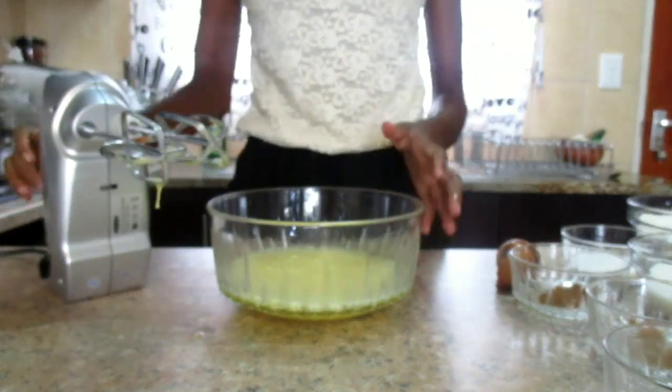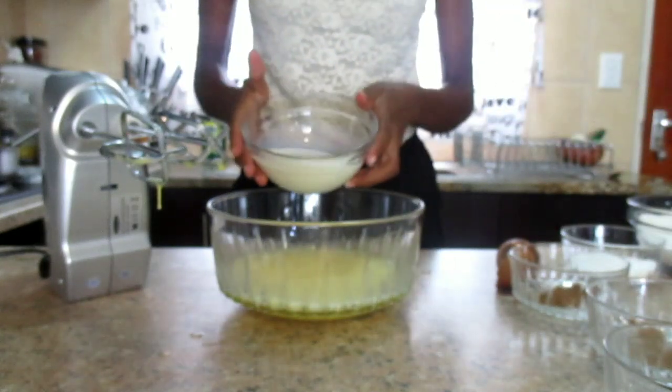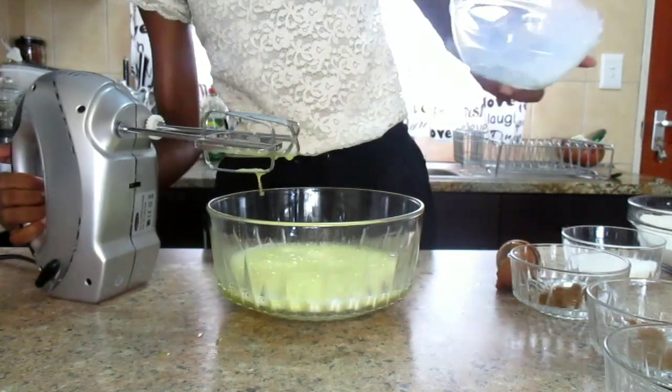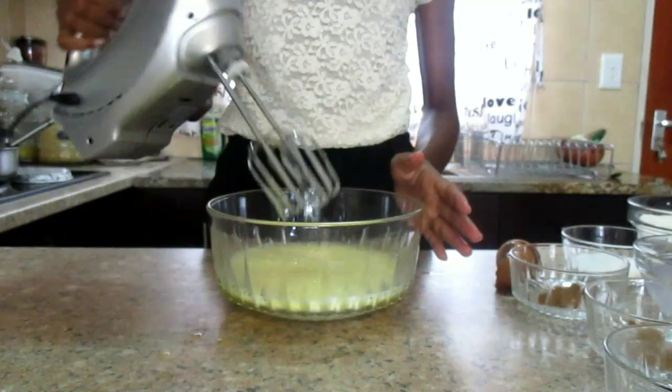After whisking the eggs, we are now going to add milk. We are going to add this milk and then we are going to mix again.